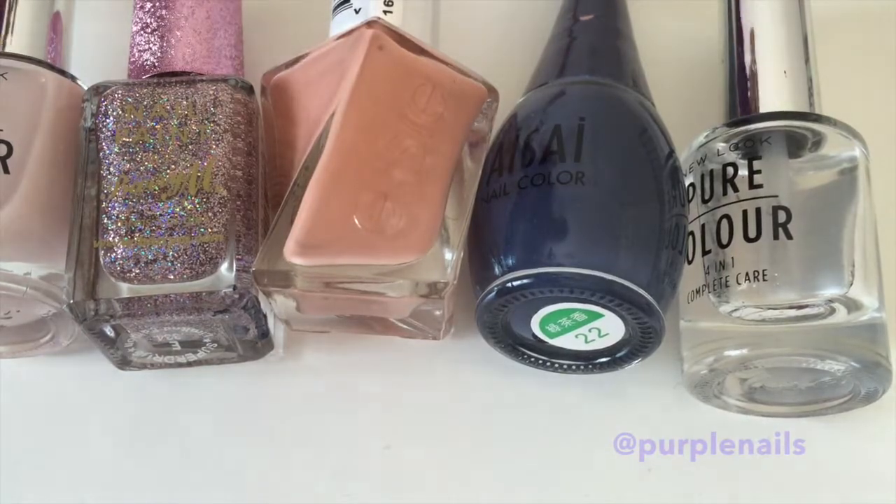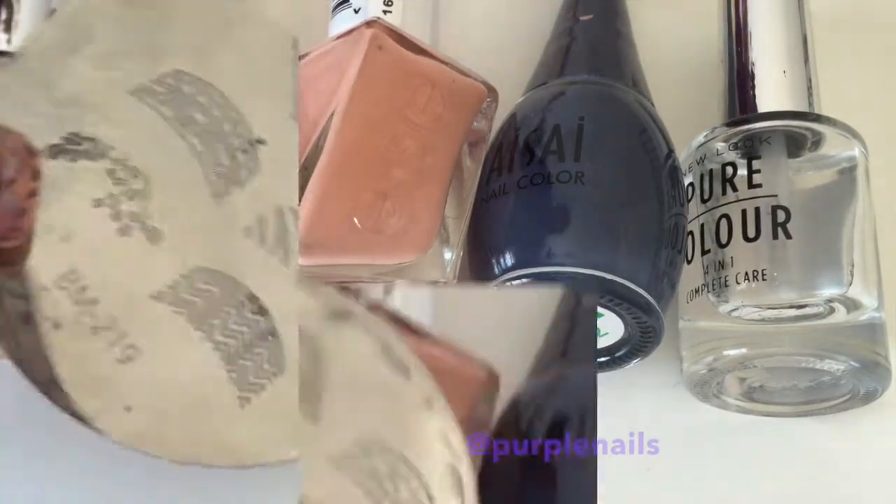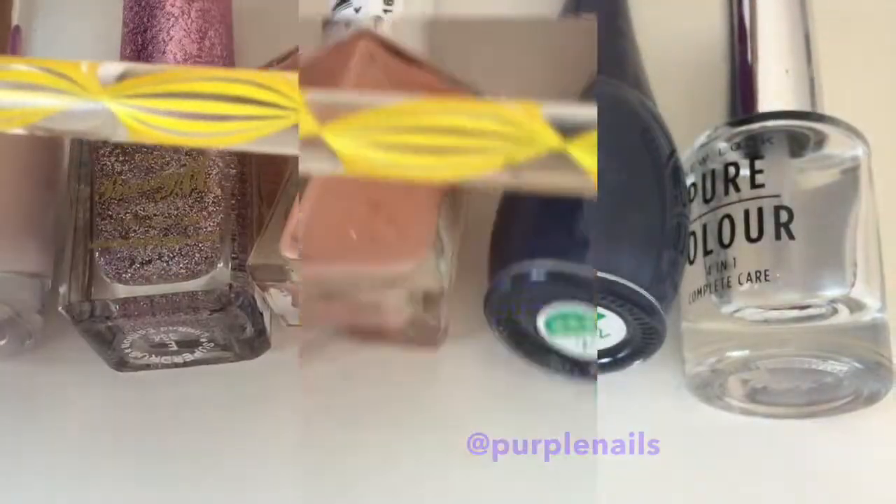These are the nail polishes I'll be using today. I'll also be using this nail plate for nail stamping and a dotting tool.